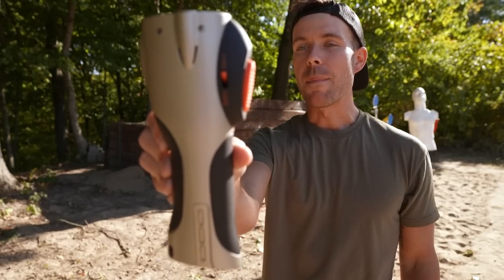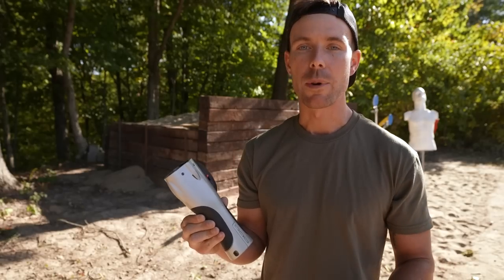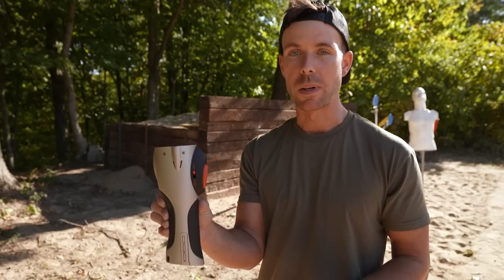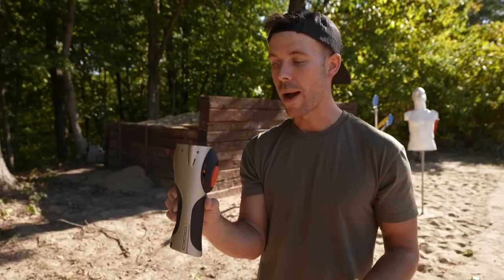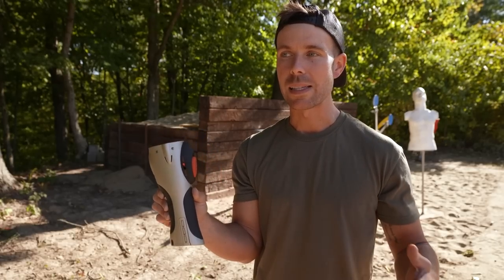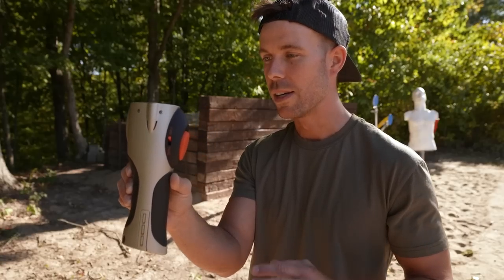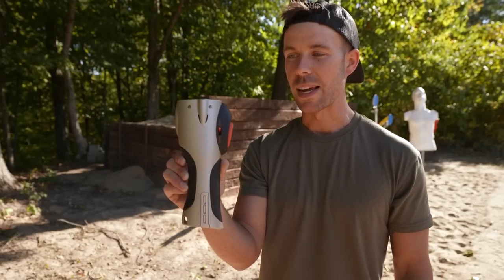Alright guys, there you have it — the pepper ball LifeLight mobile self-defense flashlight. I'm sure a lot of you are disappointed that I did not take one for the team and get shot with a pepper ball, but I'd rather enjoy the rest of my day. I am impressed with this thing — it was 100% reliable, very powerful, and we had no pepper balls explode in the barrel, which is something you see quite a bit with these launchers, so it appears to be very well made. I'm not a big less-lethal guy, but if I was going to use one, this would be near the top of my list, because it's a pepper ball launcher that looks like — and is also — a flashlight, and I just love inconspicuous things like this.